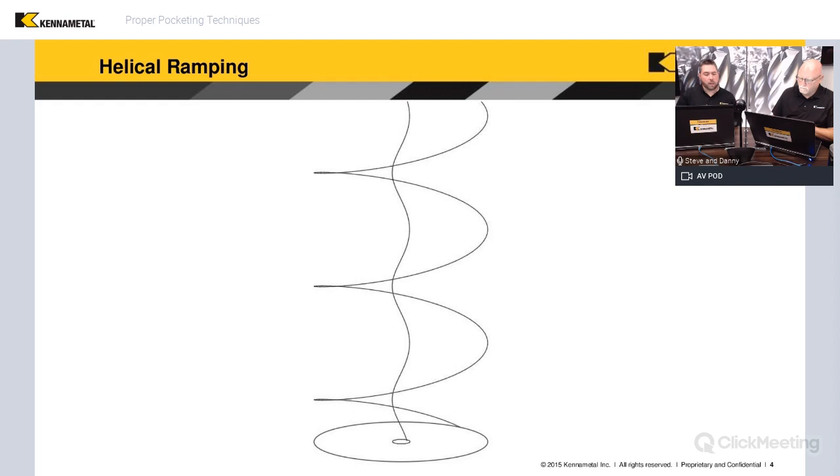Because helical interpolation is so common, we want to show a slide and talk through something that's not immediately obvious. Danny, you like to give the example of this as a spiral staircase. So let's both take a shot at explaining this image — we want people to remember this when planning their helical ramp.